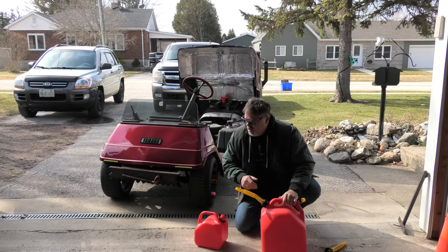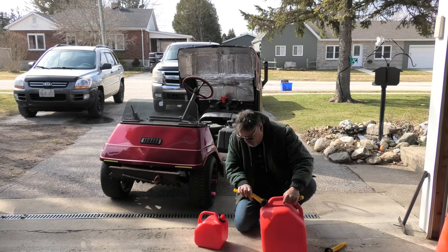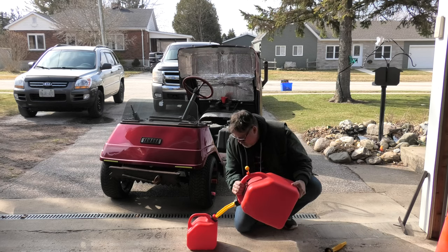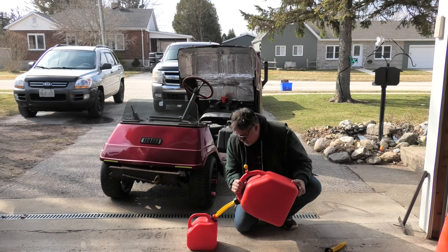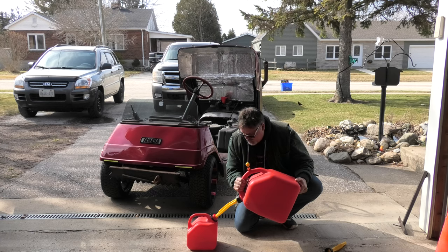I rebuilt her the winter before last winter. So first thing I want to do is top up the jerry can with some good old high-test. The old ethanol is just hard on your small engines. I've been told that by a few people now and I realize they were 100% right.